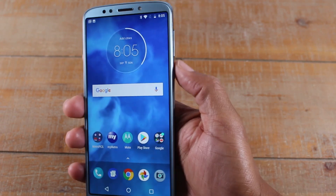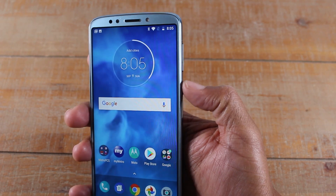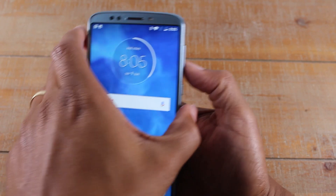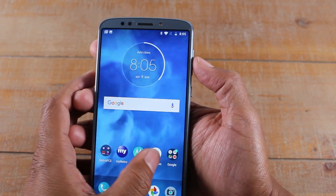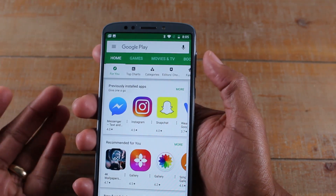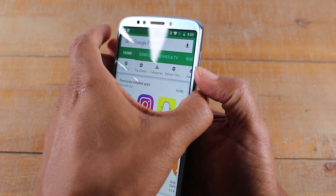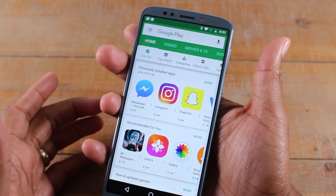The first way is going to be holding the volume down button and the power button at the same time. So let's do it really quickly here. We're going to go to the Play Store and let's say we want to take a screenshot of this screen. I'm going to hold the power and volume down. So that's the first way.